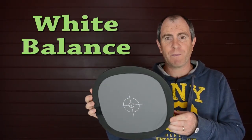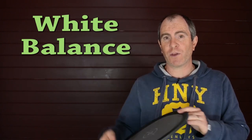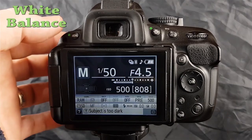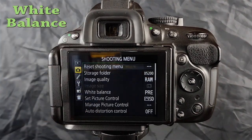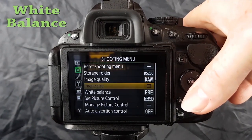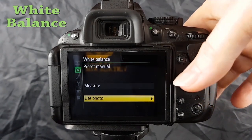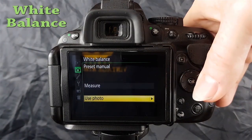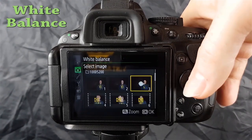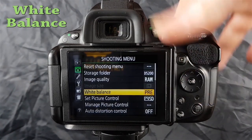Get yourself a white balance card — it's 50% grey on one side, white on the other. Take a photo holding it in the scene, then set the white balance in camera. Go to menu, find your shooting menu, go across to white balance, scroll down to preset manual. You can use measure or a photo — select your image of you holding the white card, click OK, and your white balance is set.